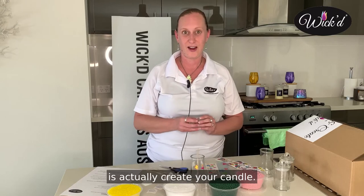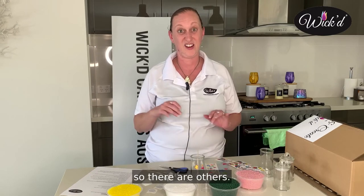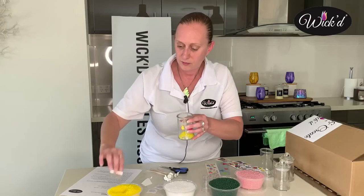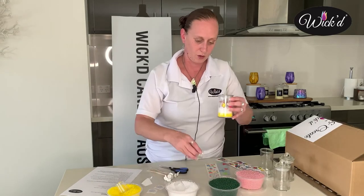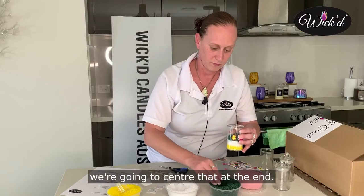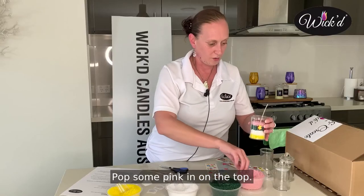So now what you're going to do is actually create your candle with these beautiful colours. These are only just some of the colours you get, so there are others. You're going to scoop as many or as little of each colour as you like. Don't worry about the wick — we're going to centre that at the end. Pop some pink in on the top.